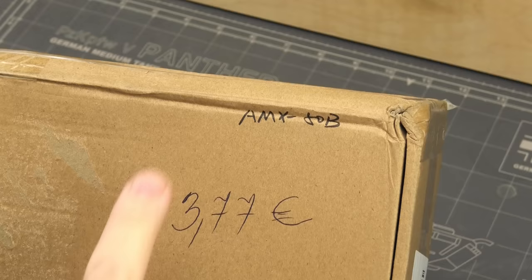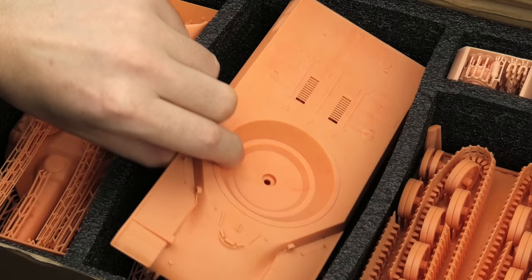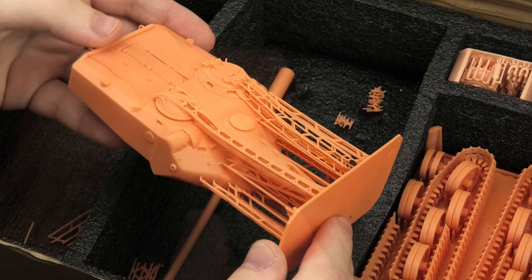The company is called ResinScales and the kit inside is an AMX50B. What makes it so different from anything I've built so far is the technology, because the model is completely 3D printed. This technology is becoming the new standard in our hobby and we can already find tons of aftermarket items that are made in this fashion, but as far as I can tell, this is the first company selling complete models in 135th scale.